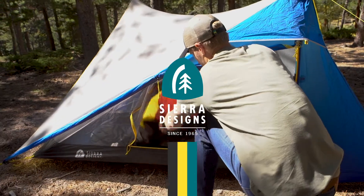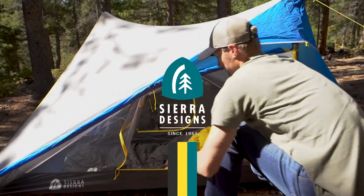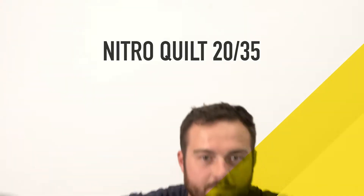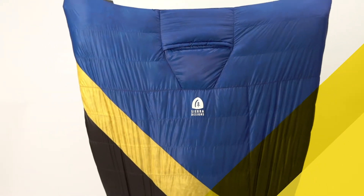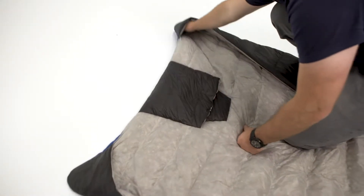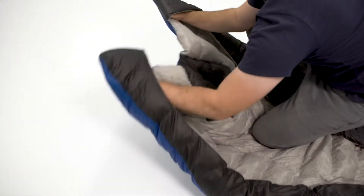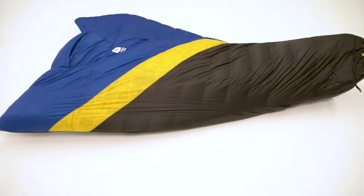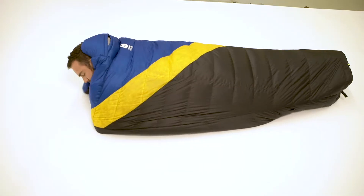The Nitro Quilt is our take on what a quilt should be for maximum comfort and versatility. Essentially a V-shaped comforter with a fully insulated foot box, a semi oversized design, a hideaway hood, and insulated hand pockets. The insulated hand pockets allow you to wrap the quilt around you to seal out the draft and keep it tight.